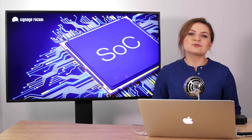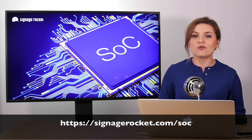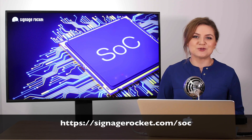If you'd like to find out which display manufacturers offer SoC displays and which models are supported by Signage Rocket software, visit our website at signagerocket.com/soc. Thank you very much for listening and see you soon.